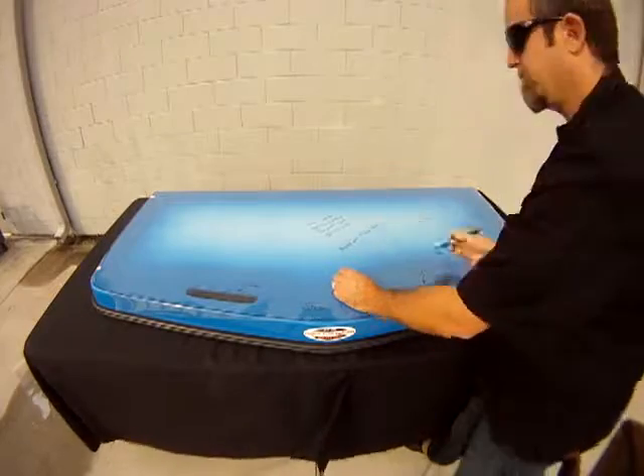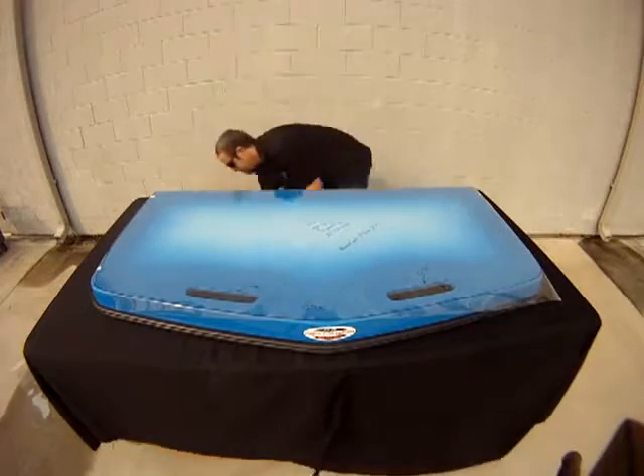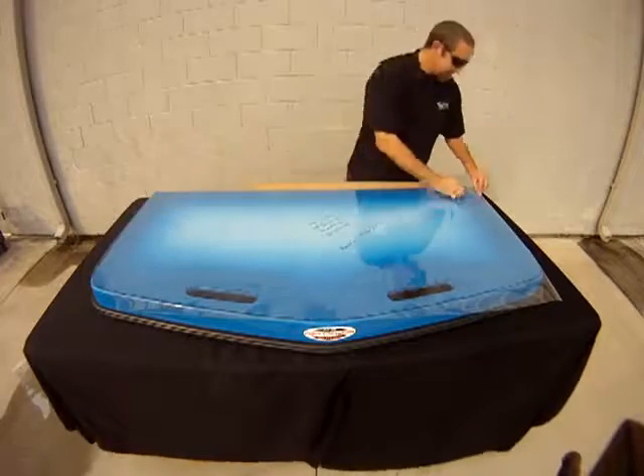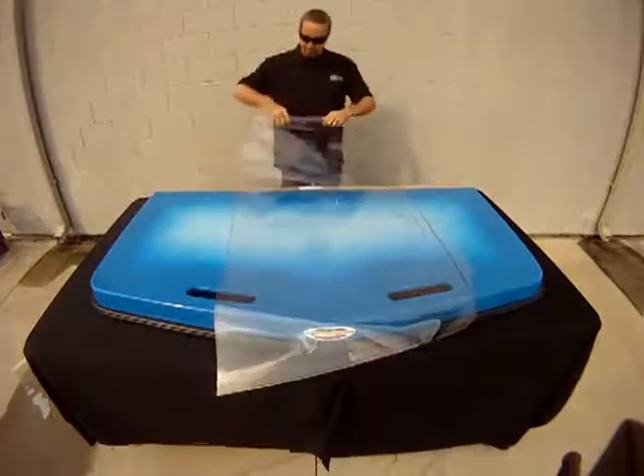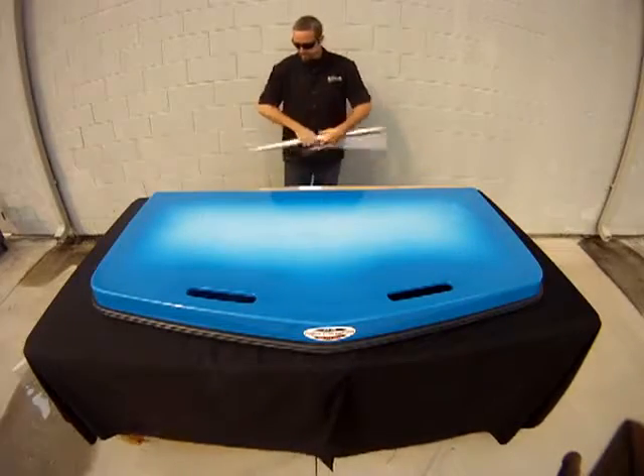That's all there is to it. Remove the template from the platform, roll it up and send it back to the SeaDeck factory along with the included information sheet. A SeaDeck representative will send you an email once your template has been received.